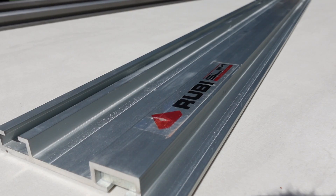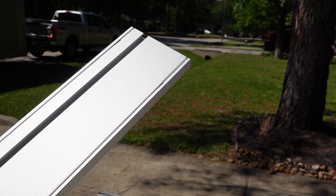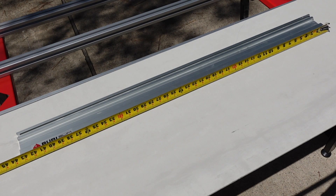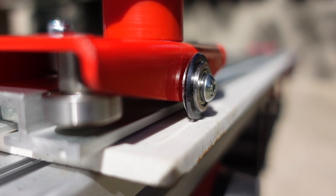The track guides are simple to assemble and very lightweight. On their underside are two parallel silicone cords to protect against possible scratching of the slab surface. Each section of the track measures just over 43 inches in length. When all three sections are attached together, you can cut a slab no longer than 122 inches.